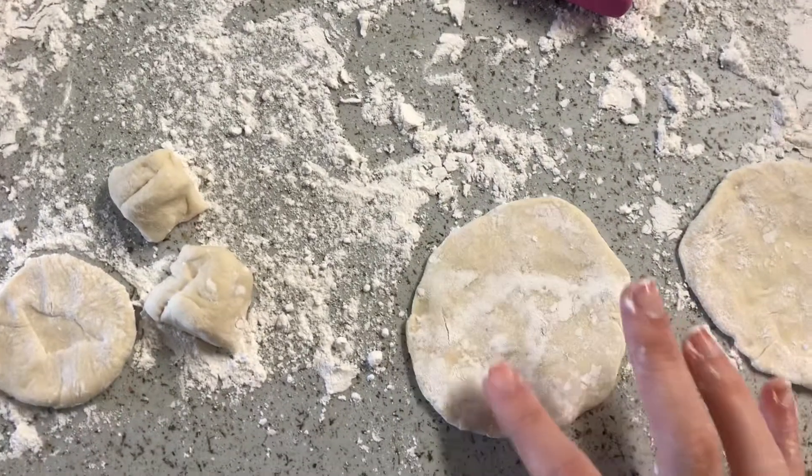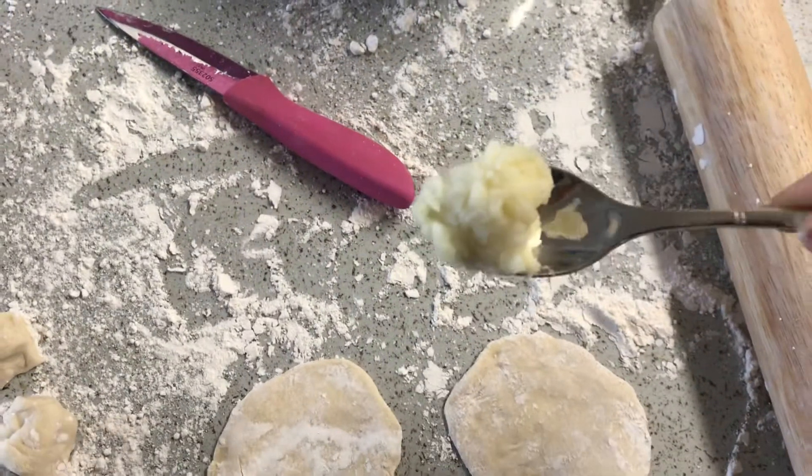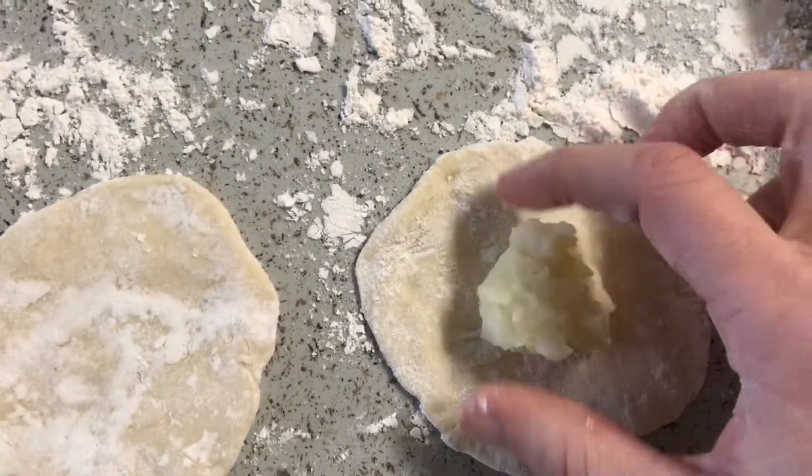After I've done that, I take some potatoes. These have been pre-mashed already — mashed potatoes. And I put it in the center of my dough circle, like that.